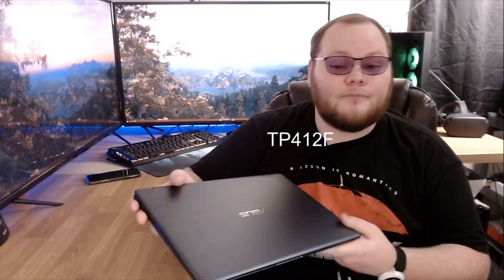This is a review of the Asus VivoBook Flip 14. Let's get into it.